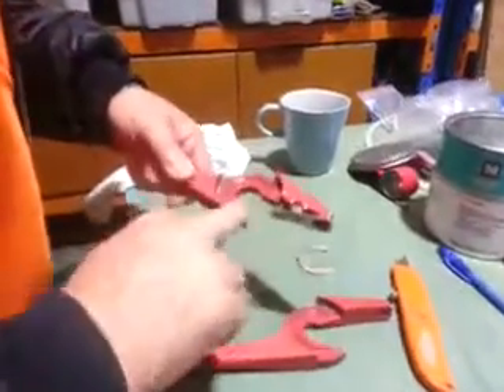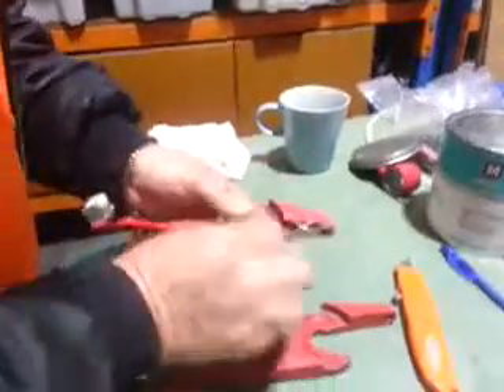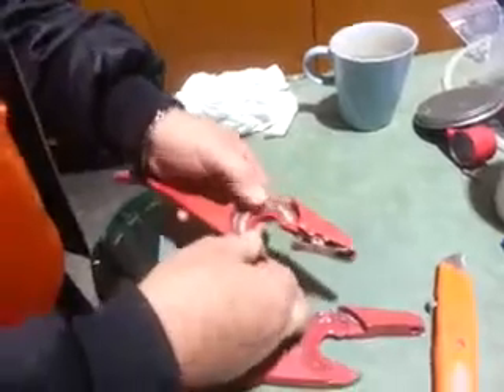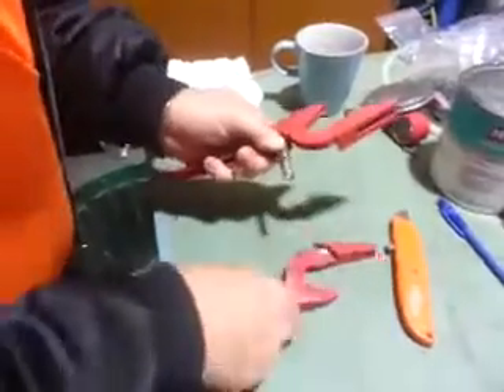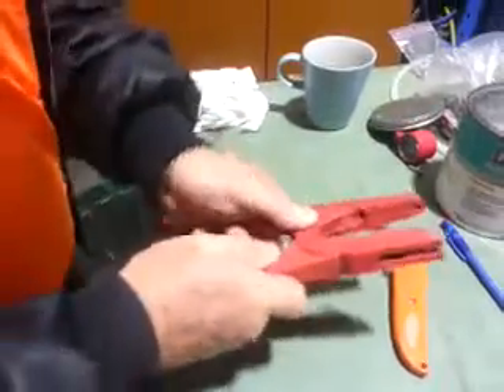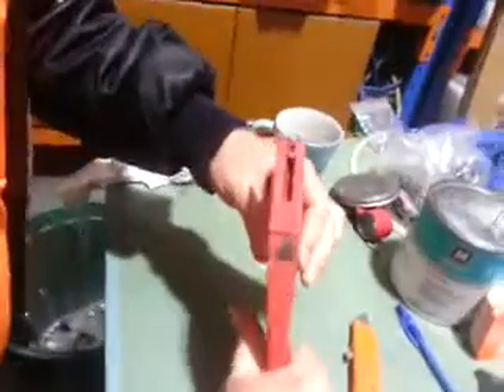A bit in there. Seabush. Back in there like that. Spring in there. Keep it over. Make sure it's straight.